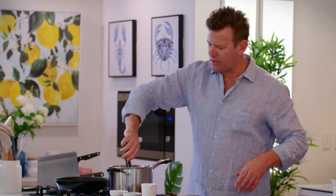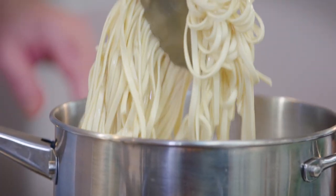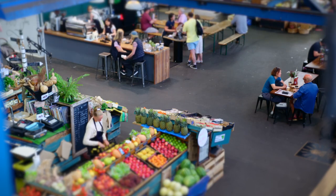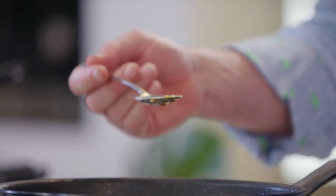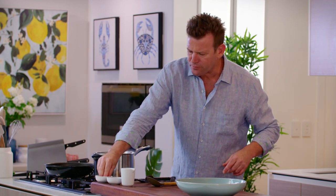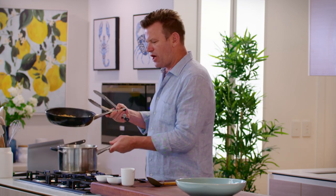As our pasta cooks, we just need to use our tongs to separate it. Now it's just a waiting game. My pasta is almost ready — I actually want to undercook it slightly for this pasta, because our sauce is so soft and unctuous, I want that textural difference with the pasta. Just taste it. A little bit more salt.